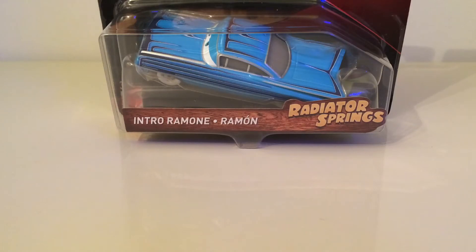Hey guys, Kaja here and welcome back to another Diecast review. Today we are reviewing the second of my two new cars that I have purchased - this one being Intro Ramon as you can see.